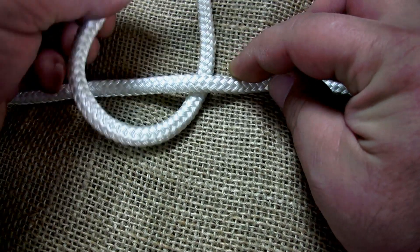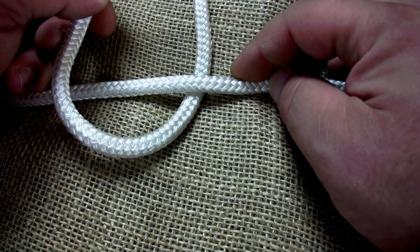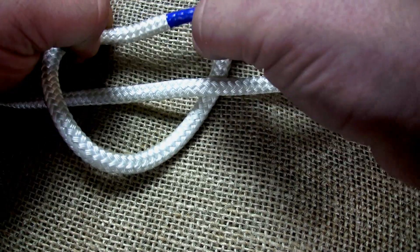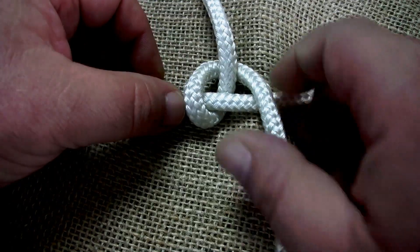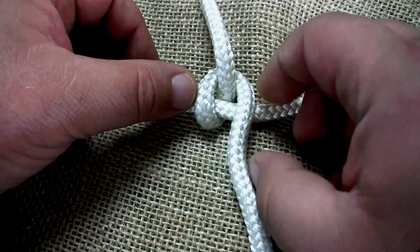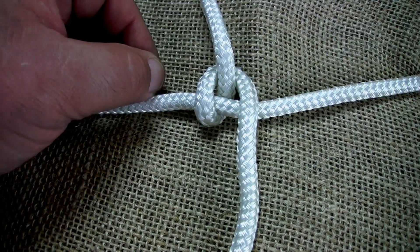Bring the end back up and over the other cord. Tuck the end under its own standing part, then bring the end down to continue binding the package.